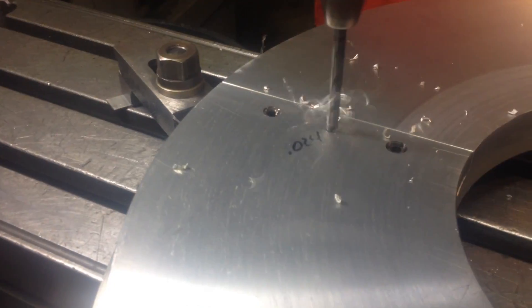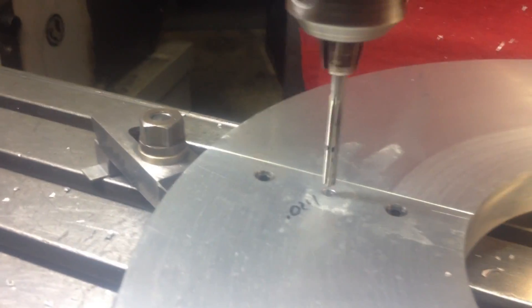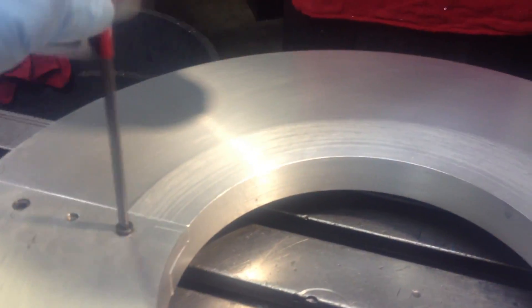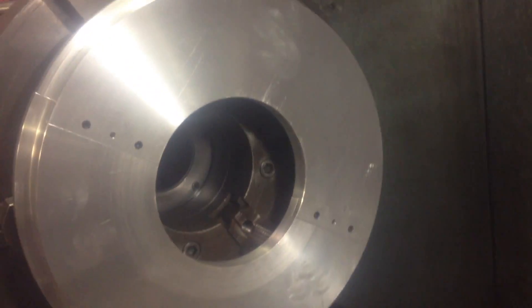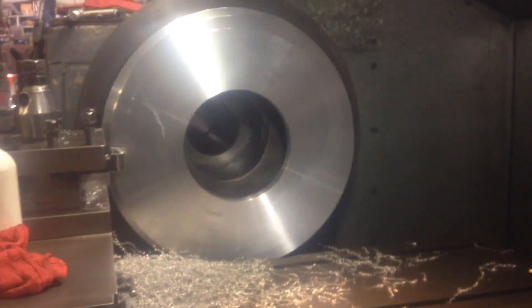Now we're gonna put it together and we're gonna drill a pin hole, so that way it will always go exactly in the same place. We drill and then we ream. Now the pins are installed and it's time to put it together. And we can go back on the lathe. It almost looks like a finished product, but we need to go back and do our final cuts — we gotta make it perfect.